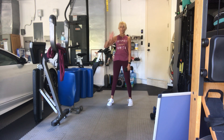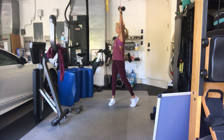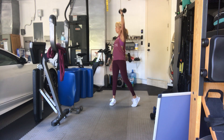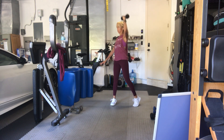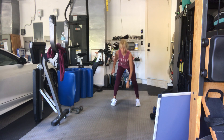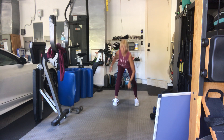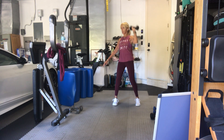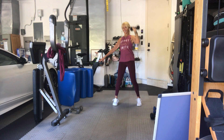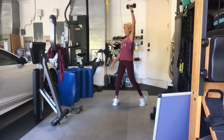Left hand holds the weight. In four, three, two, go. Squat, press, rotate. One, two, three, four, five, six, seven, eight, nine, ten. Five more, five, four, three, two more, last one. Awesome, good job guys.